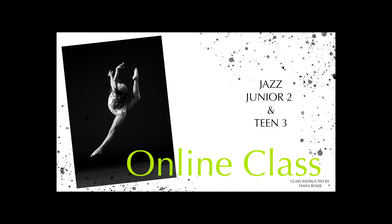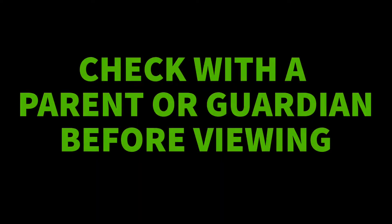Hi, and welcome to the Junior 2 and Teen 3 Jazz Online Class. Welcome to Jazz Class. I am going to use this video to break down our Jazz Class warm-up.